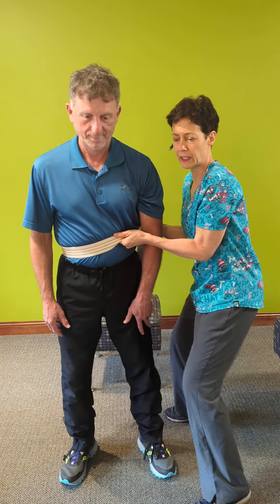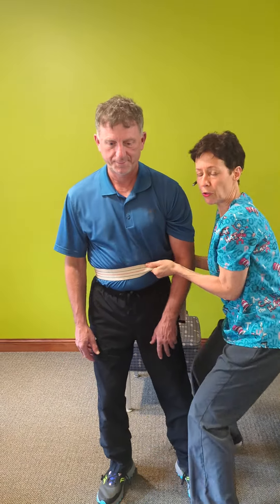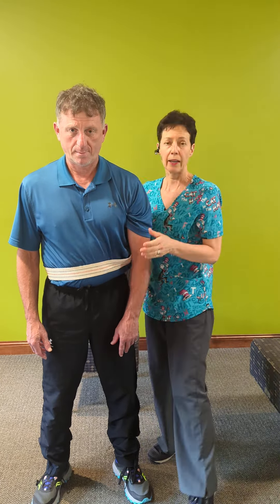If Steve starts feeling faint and he starts dropping, I can hold him even though he's heavier than me, and we're not going to topple over. We're going to slowly get down to the ground together. I encourage all of you who may find yourself in that situation to get one of those little tools.